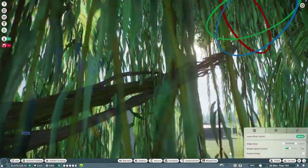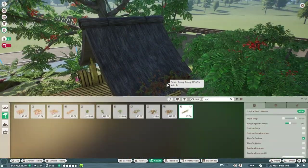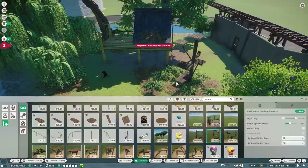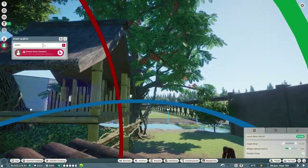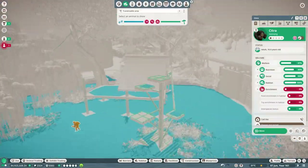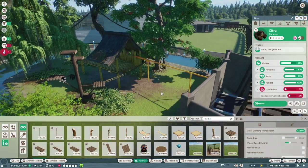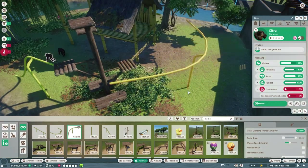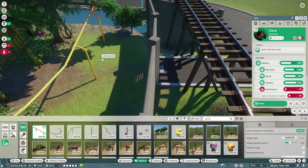Getting vines to connect correctly is very tricky in this game, but just stick with it and make sure they're touching a branch that the Siamang is able to reach. If it can't reach it, you can use vines to allow it to go up and reach it. Just go crazy with vines. I like the idea of combining a few man-made things with the more natural environment I've created for them.